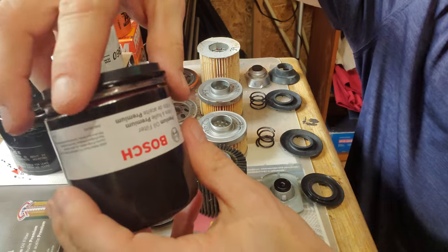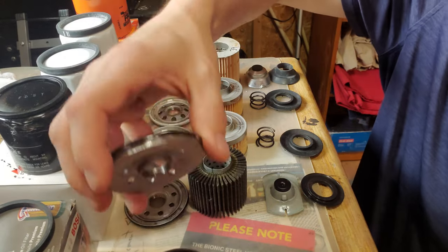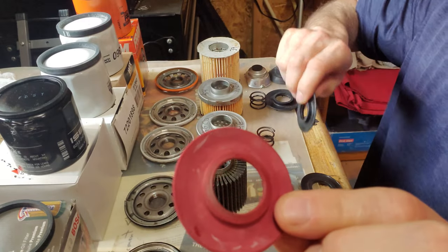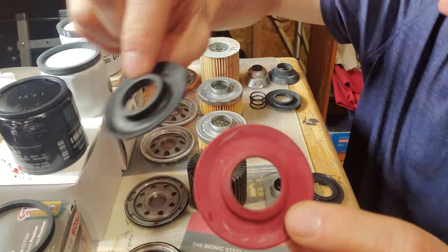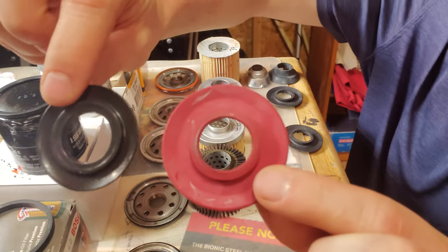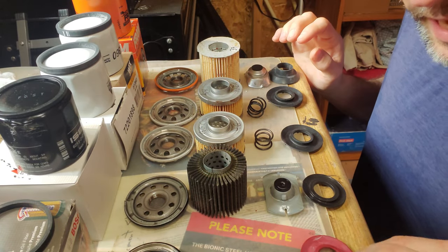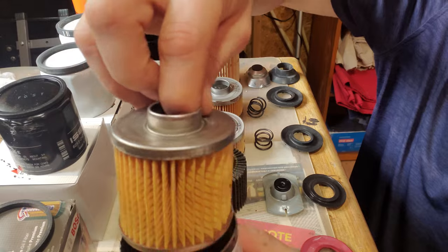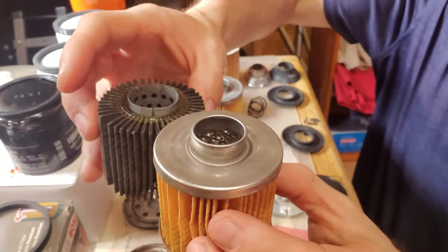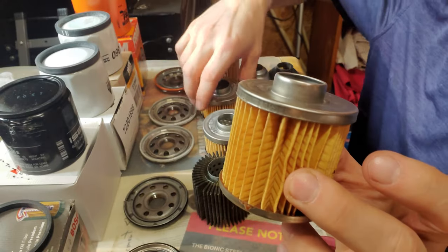Now that we have this Bosch cut open, let's look at the inside. Here's the gasket, here's the top — I'll set that aside. Here is the anti-drain back valve, which is very similar to the 722 Agco and also the Wix, but you can see much smaller than the Denso. The Denso's is a lot flimsier. Here's the filter media — it's definitely a little bigger than the Denso, and way bigger than the 722 or Wix.